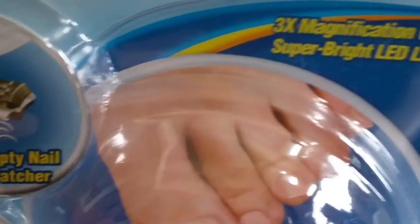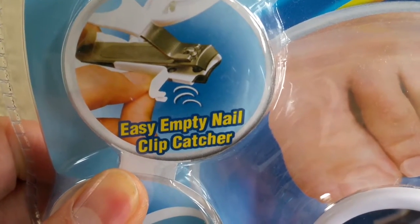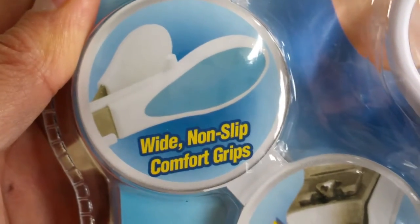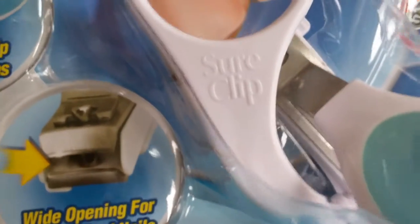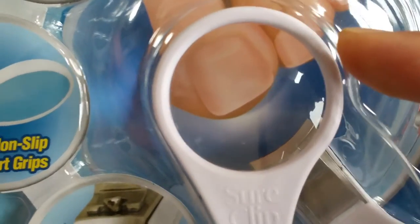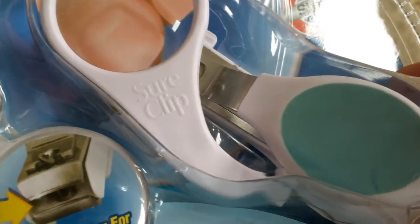Anyway, this one comes with a 3x magnifying glass with a super bright LED light, and it has an easy-empty nail clip catcher — as you can see over there. It also has wide non-slip comfort grips and a wide opening for thick nails.